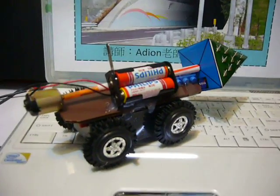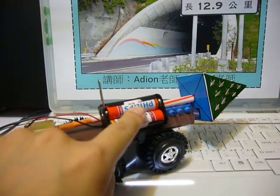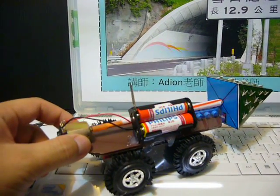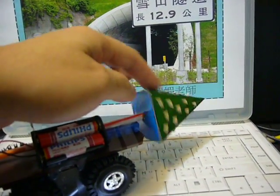If we close the circuit, the batteries can provide power to the DC motor and the DC motor will drive the drilling head.